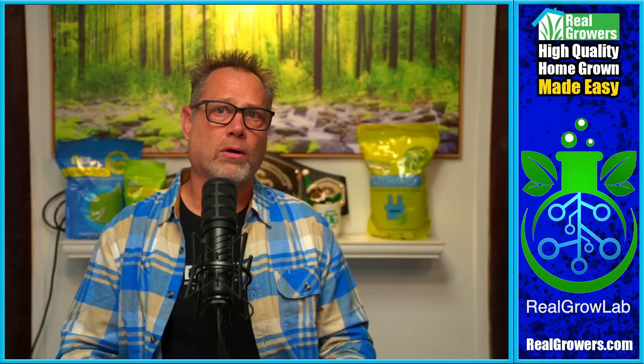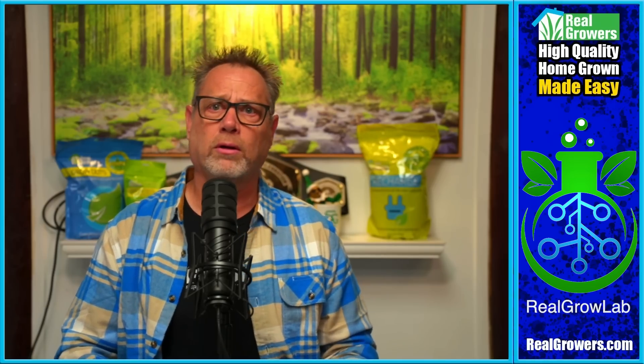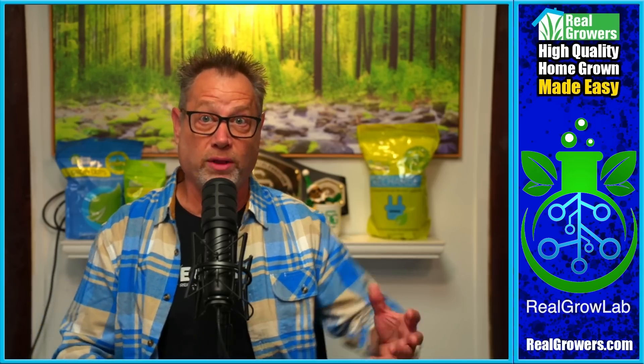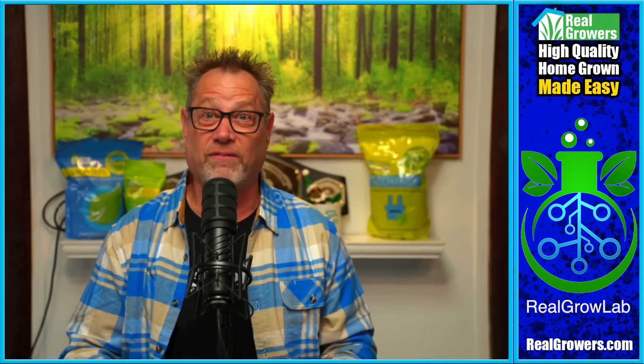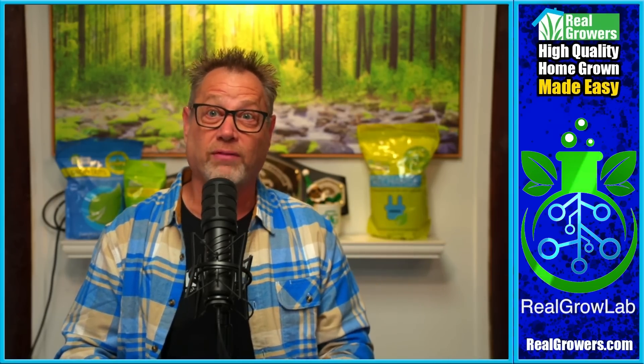Question: should I only be doing this in veg? I wouldn't do it in bloom. In bloom, I want those hormones already redistributed, that wound already healed, and the plant just throwing out vegetative growth stronger than ever. So super cropping only in veg — yes. Scotty will say that too.